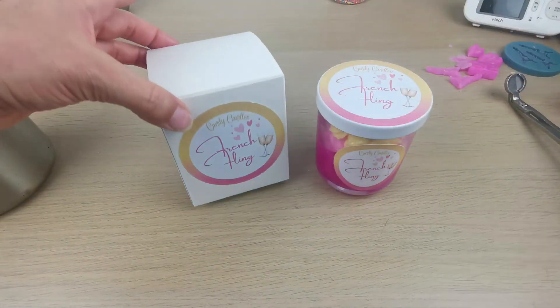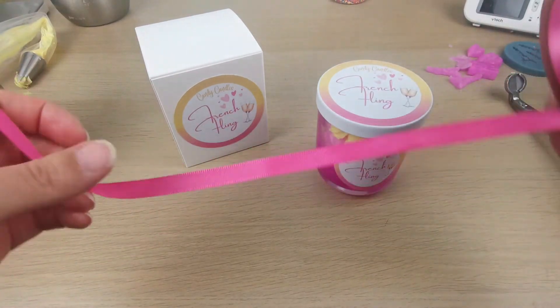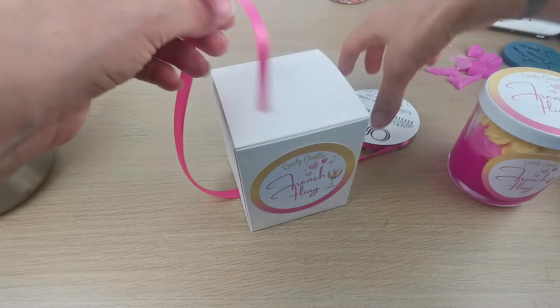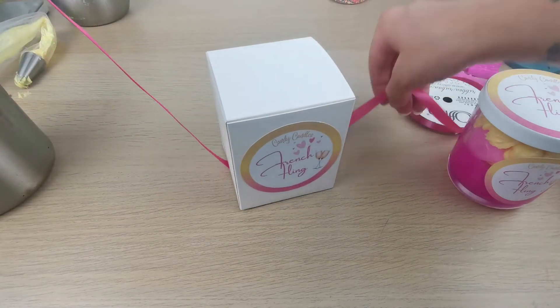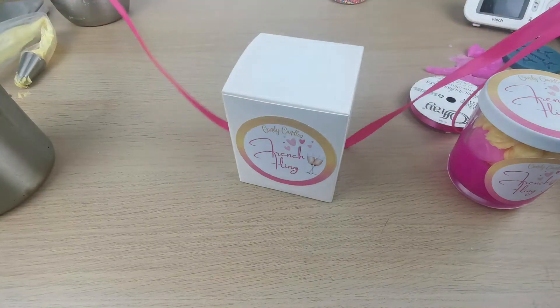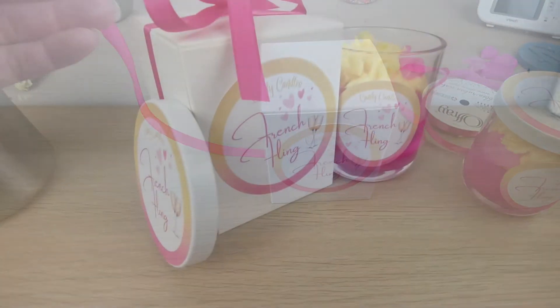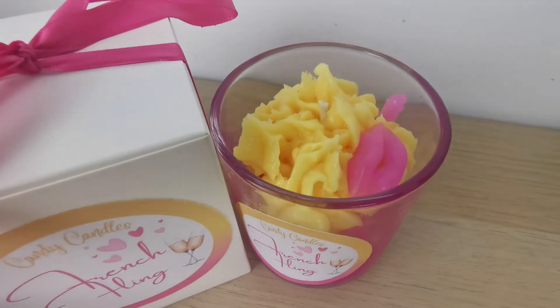Now I'm taking my ribbon because I always put ribbons on the boxes — I wanted to do it on camera but it was too hard, so no. But guys, this is the finished candle! Thank you so much for watching, let me know what you think if you like it, and I will see you in my next project. Ciao!